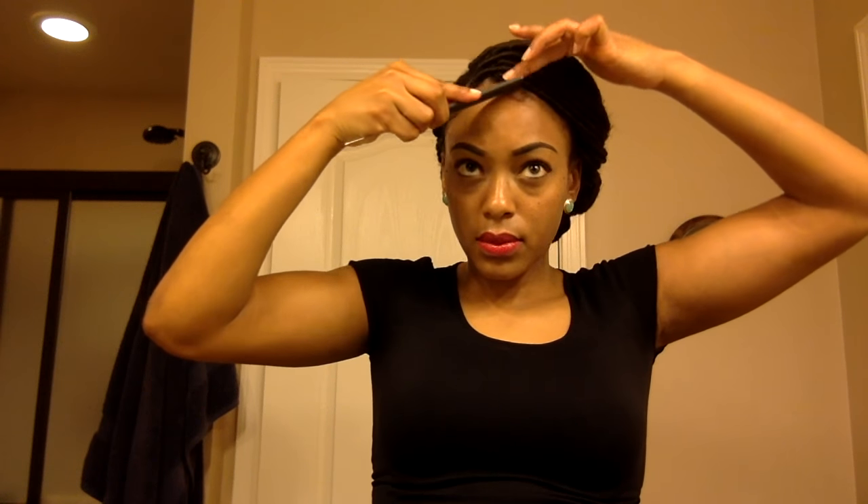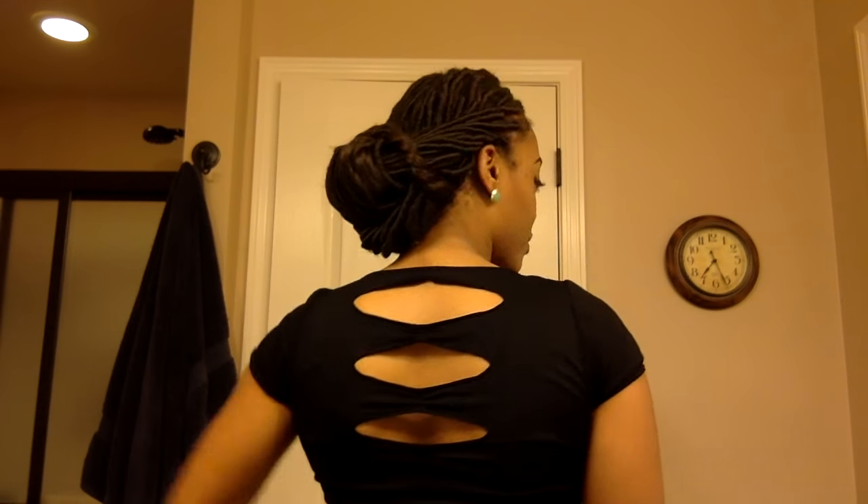Now I'm going to take some Hicks Edges and lay my edges down. And that is style number four — the twisted bun, which is one of my favorite looks. It's a very simple style and you can wear it for any occasion.